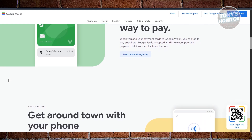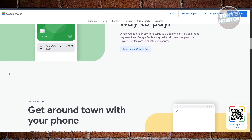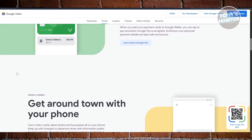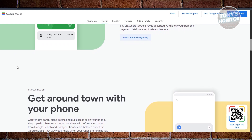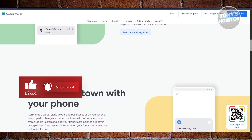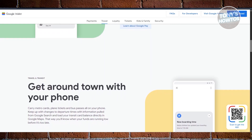The security side is where Google used to be weaker. For a while, you could pay without any verification at all, but these days they've improved it. It sometimes asks for a PIN or fingerprint, but not always. Compared to Samsung, it's still a bit more relaxed, which might be a concern if you lose your phone or if kids are playing around with it.